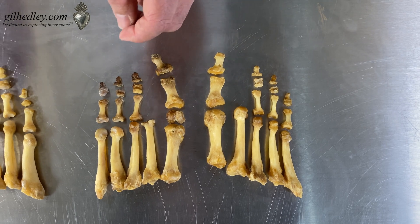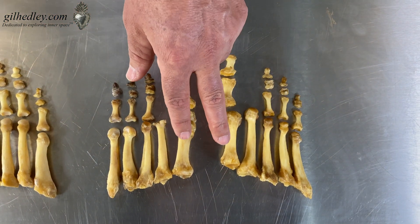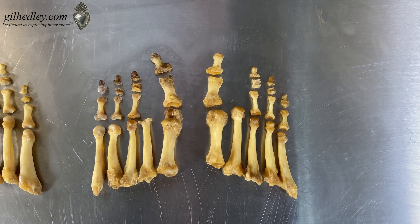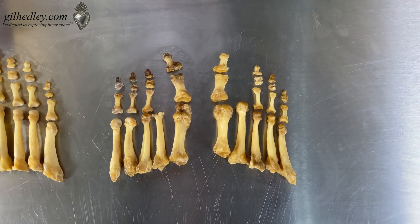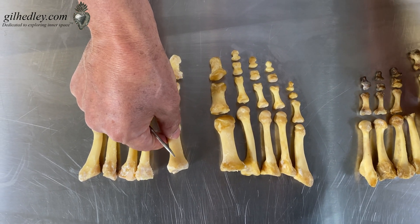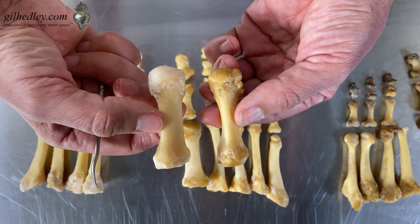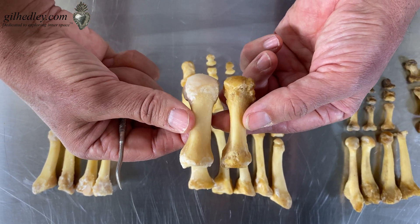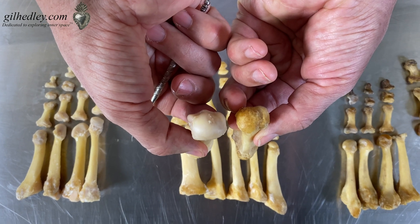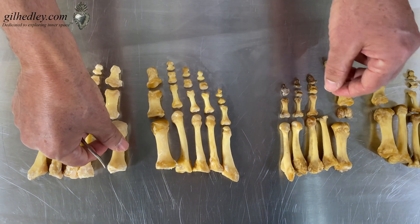What about these metatarsals? If we take a big view of them, the first metatarsal is sort of short and stocky compared to the second metatarsal — that's an easy difference to spot, and it's true on Z as well. But if I take Z's metatarsal and Anna's metatarsal and put them together, we can see that Z's bones are just a whole lot thicker. Just look at the heads of those metatarsals — quite a difference. Z's cartilage is in a little better condition, and he doesn't have bunions.